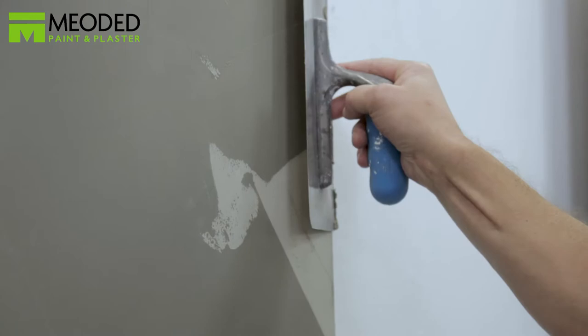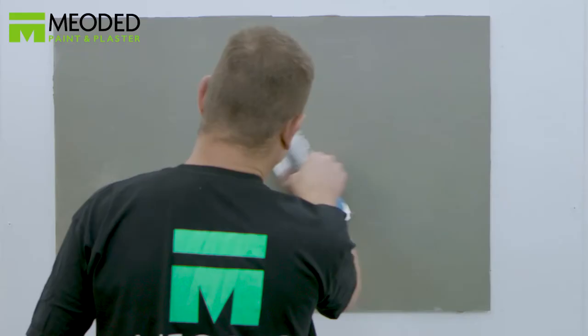smooth out the layer with the trowel. Continue to clean the trowel as you go. Allow the surface to dry a minimum of 12 hours.